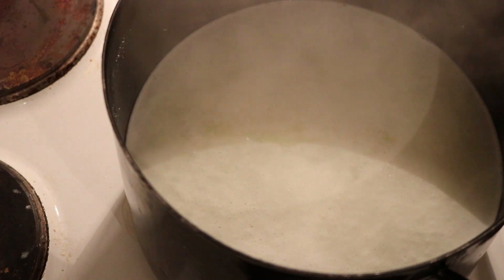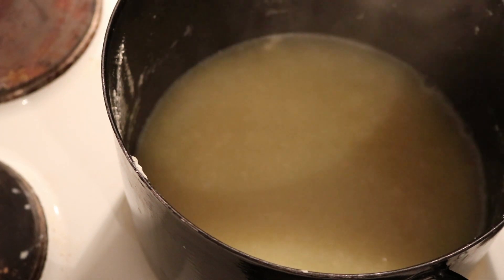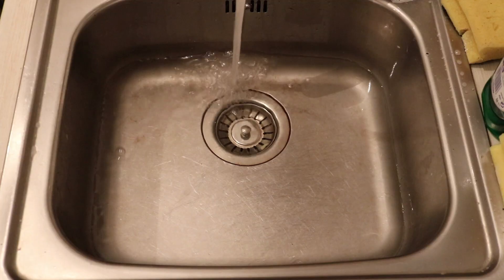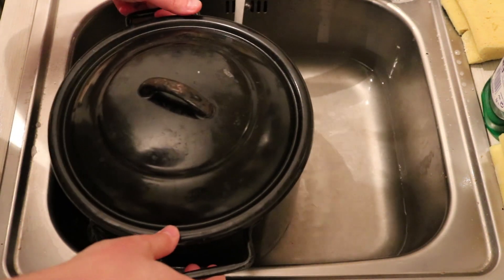So I boiled the whey to reduce the water content and increase the concentration of sugar. I boiled this for about an hour at which point I had about one third of the original volume, and you can see it kind of took on a slightly darker color. If you continue doing this you actually get a really nice cheese, but once I had this concentration, the procedure I followed was exactly the same as if I was making beer or mead.